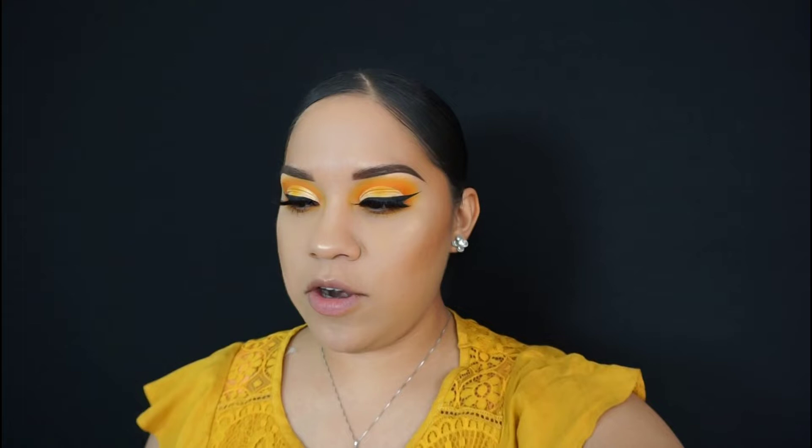Hey everyone, thanks for tuning into my channel and clicking on my video. As you can tell I'm wearing a yellow shirt because I tried to do a springy yellow eyeshadow look today. It's a cut crease like always — I know I always do cut creases — and for this look I used the Take Me Back to Brazil palette and the Zulu by Julius palette. I ended up using a few shadows from each palette. I really like the yellow that's in the Julius palette, so I wanted to do something yellow. I hope you guys like this look!